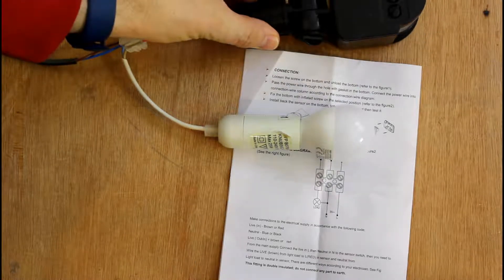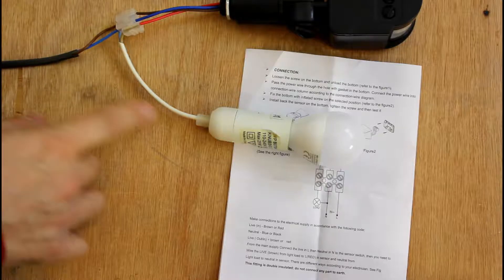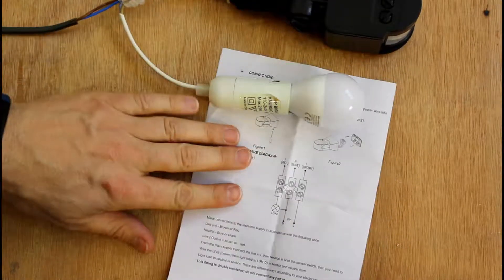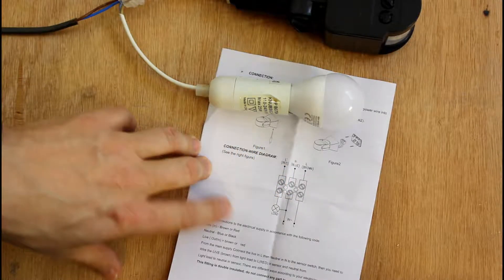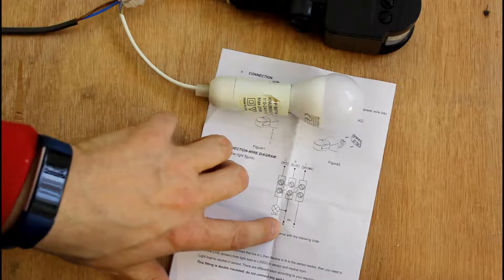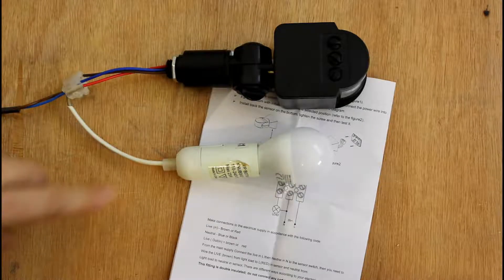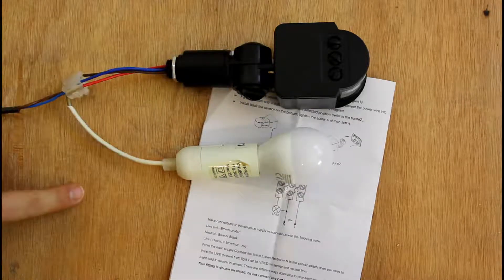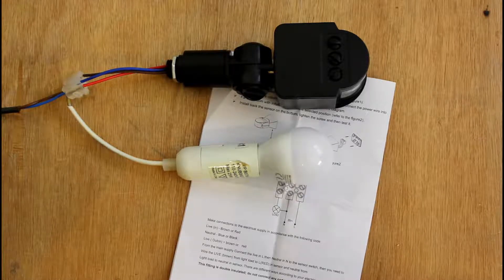This is the PIR. This is coming in from mains. There's the light. And here's the wiring diagram for the people that like to see it in a diagram — live, neutral, load. There you go, quite simple. And now just to test it: when you first power these PIRs on, they will turn the lamp on just to check that the circuit is all working. So here we go.